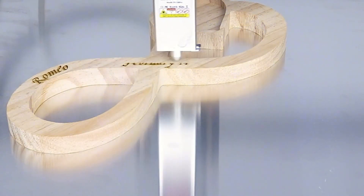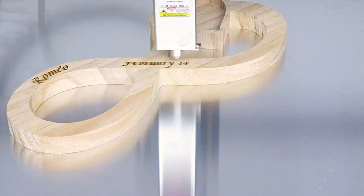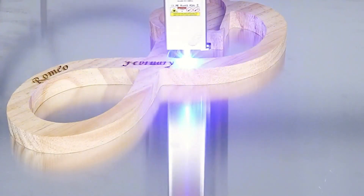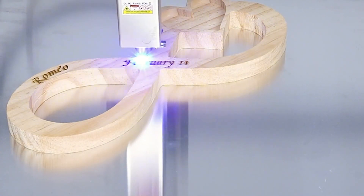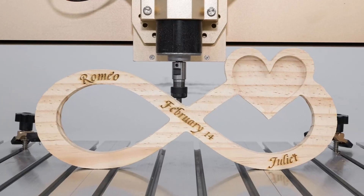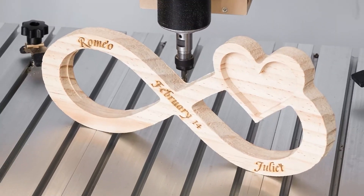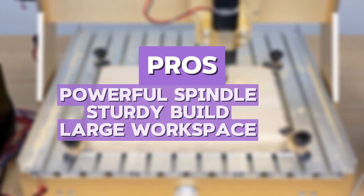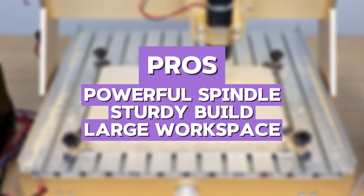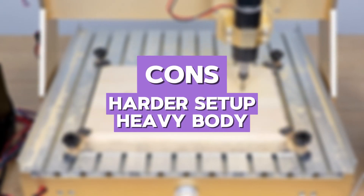However, the machine does require a bit more effort during the setup phase. I had to fine-tune the belts and adjust the gantry for squareness before it performed at its best. When I compared it to the Fox Alien Masuda 3S, the Lunyi had the edge in raw power and rigidity, but the Masuda 3S was more refined in user interface and overall smoothness. The pros include powerful spindle, sturdy build, and large workspace. The cons are harder setup and heavy body.